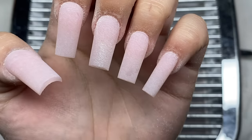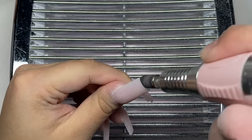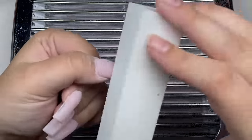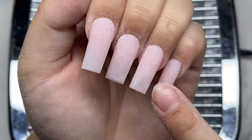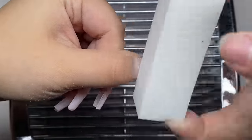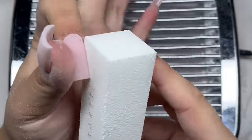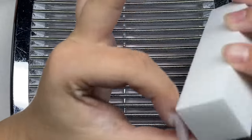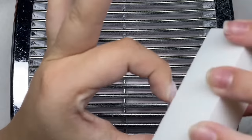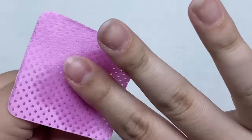I'm done with the shaping and now I'm going to take the fine grit sanding band and go under the nails to clean up any of the filings under there. Now I'm going to take a buffer and buff the nails — this is going to get rid of all those scratches and make the nails a little bit more smooth. We're all done with the filing and I'm just going to wipe off all the dust from the nails.